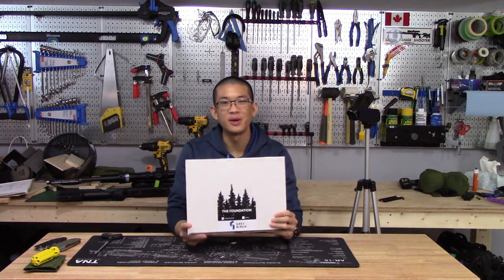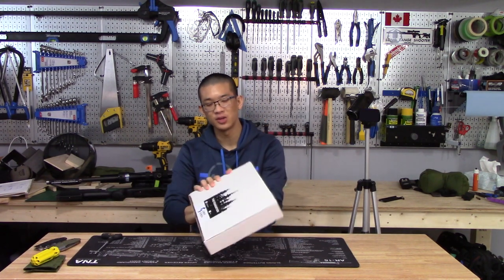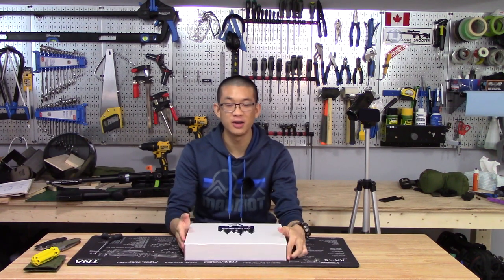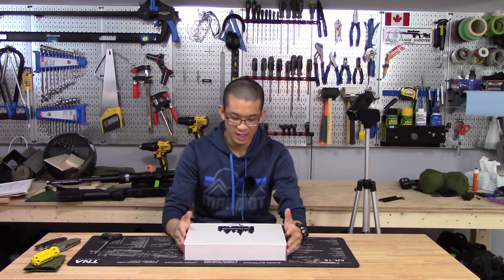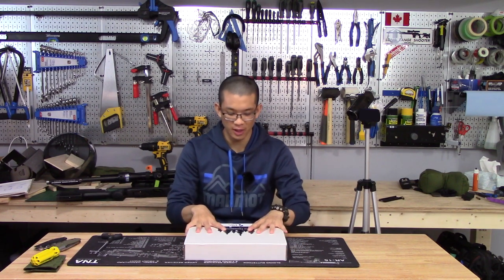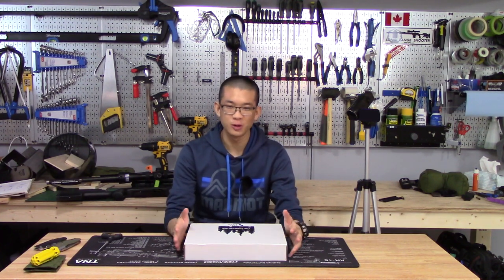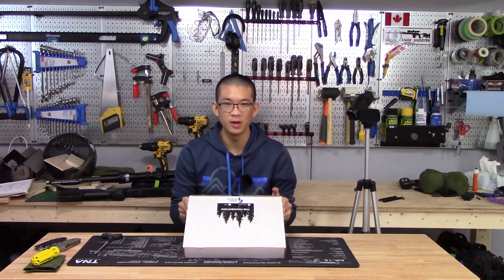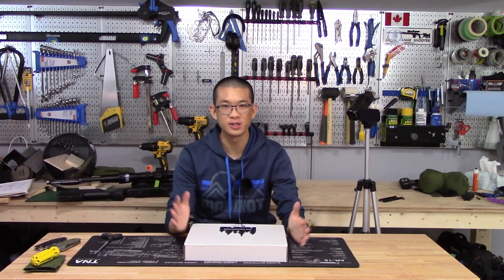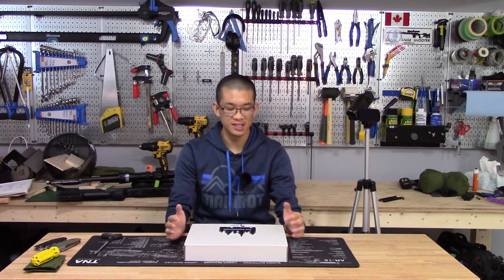This is the Grey Birch Foundations chassis. If you follow the channel, you may know that I actually won this chassis at the CRPS Eastern Championships back in November, so it's been almost five months since I won the certificate to acquire one of these. It was still in development at the time, so I'm one of the first people to try out one of these chassis.